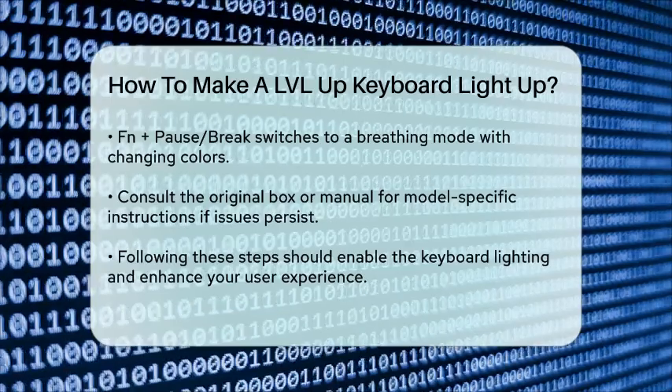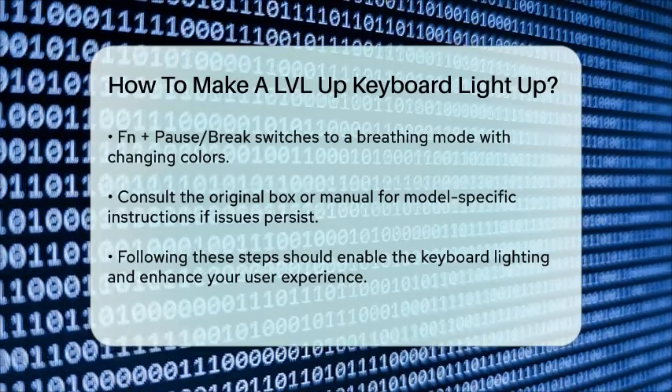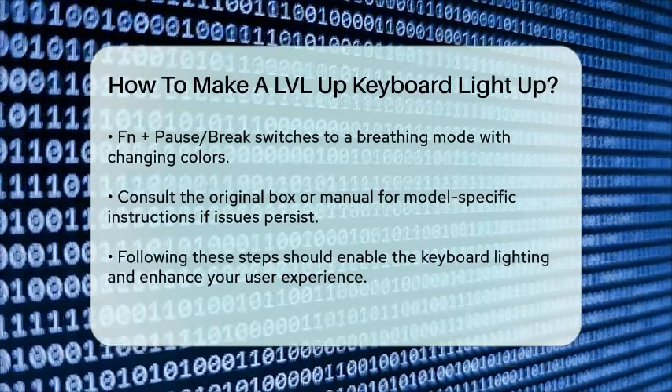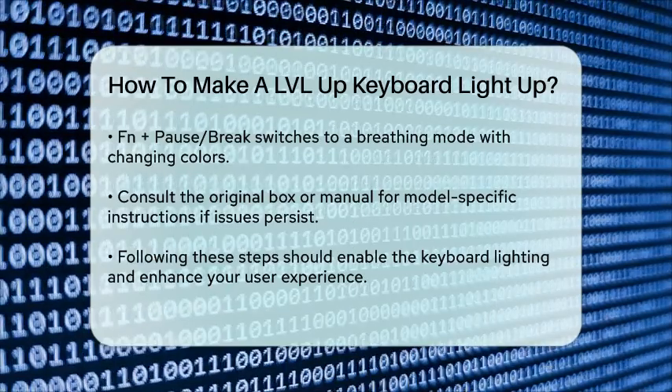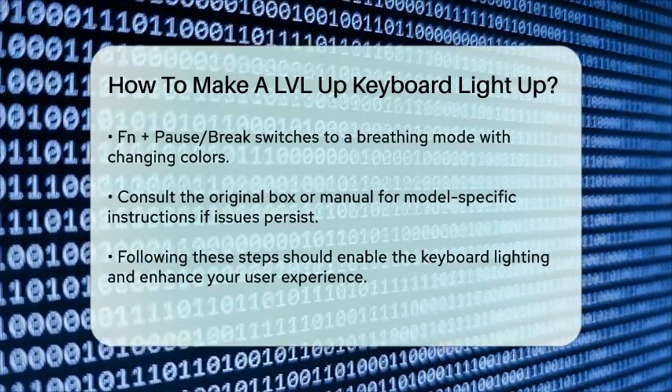In summary, to light up your LVLUP keyboard, ensure it's plugged in, then use the FN key in combination with the scroll lock or pause break keys to activate and adjust the lighting modes. This should get your keyboard lit up and ready for use.